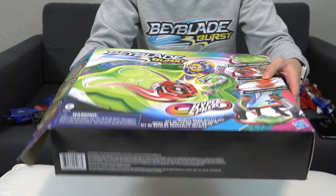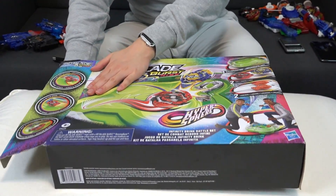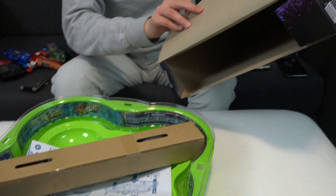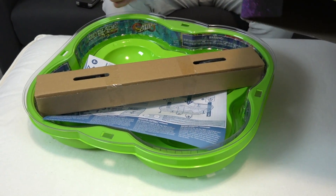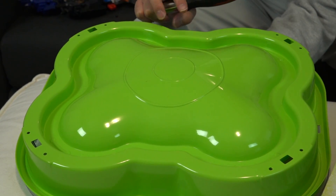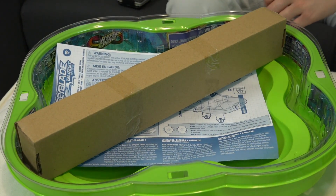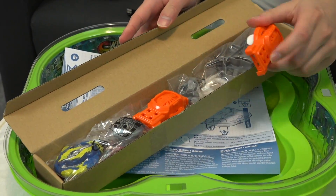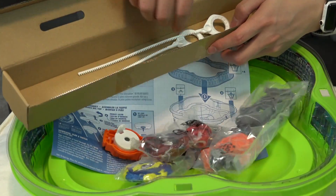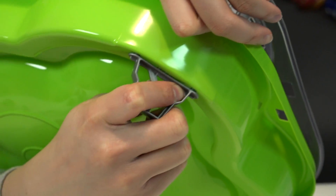The box is actually pretty light. You can feel the majority of it is the stadium, but this part is kind of hollow — it's all air, like a bag of chips. We actually really like the newer stadium designs — you just pop it in, whereas the old ones required clips and all these different parts. Sometimes you'd lose the clips and then it's GG. So in this part of the box, we get everything else: the base, the stadium, and the ripcord launchers. No clips required.